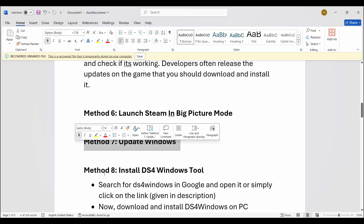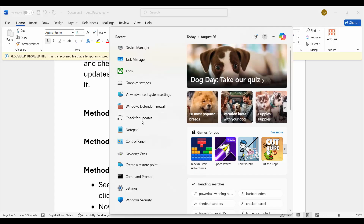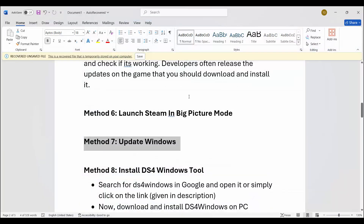If not, the next step is to update Windows. Go to the search option and search for check for updates. Check if there is any update available — if yes, update your Windows to the latest version, then try to launch the game and check if the controller or gamepad is working or not.